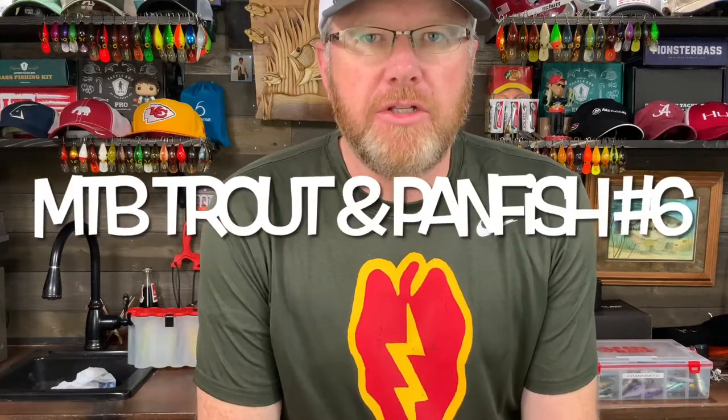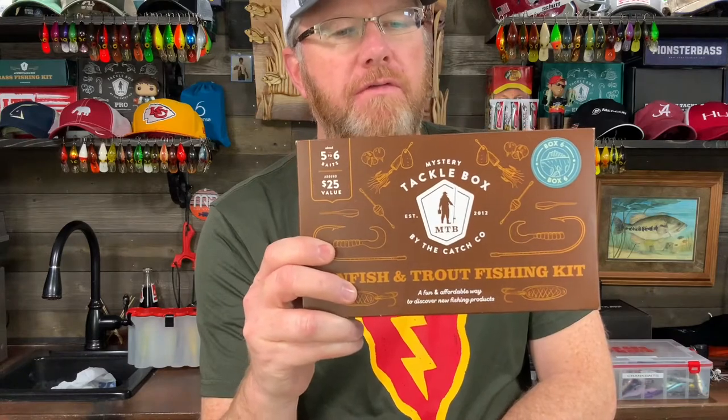How's it going fishing friends? Do you like to fish for bluegill, for crappie, for other panfish, maybe trout? A little bit of light line fishing with smaller hooks and lighter tackle? If so, if you really consider yourself a pan fisherman and you're looking for tackle ideas, you might want to consider the Mystery Tackle Box Panfish and Trout Fishing Kit.